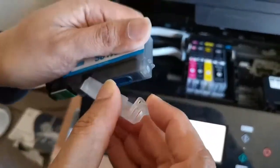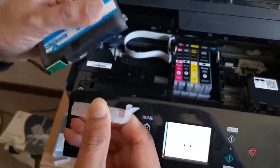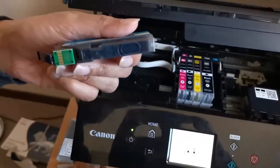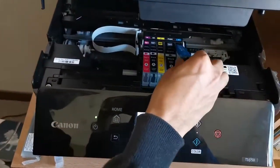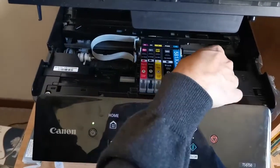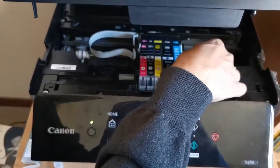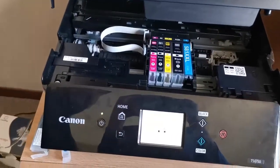We don't need the cap, so just take it out and then place it here — slide it in a little bit and then gently press until you hear a click sound. Yes, we hear the click.